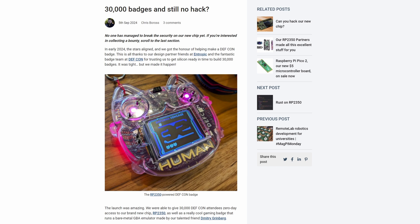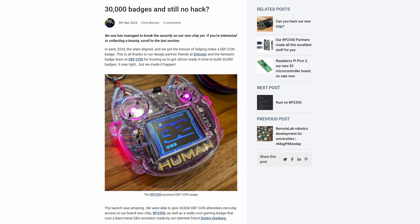In Raspberry Pi news, they are extending their hacking challenge and bounty from ten thousand dollars to twenty thousand dollars. This is a challenge to bypass the security on their RP2350 microcontroller. If anyone has the audacity and talent to breach their security system, they will give you a big wad of cash — go nuts.